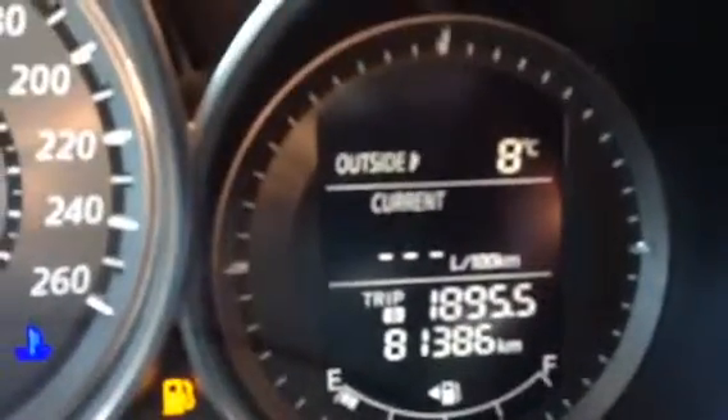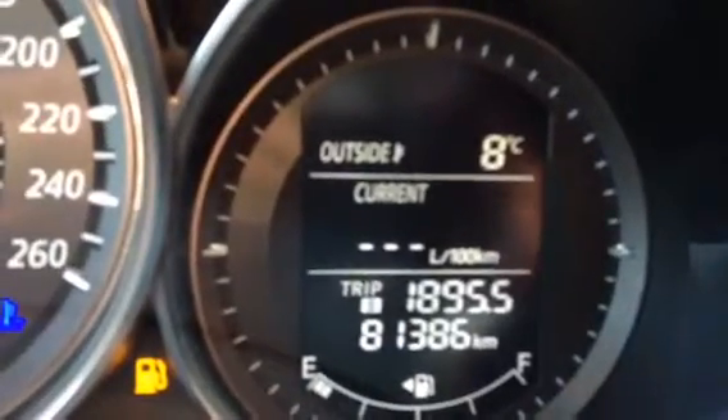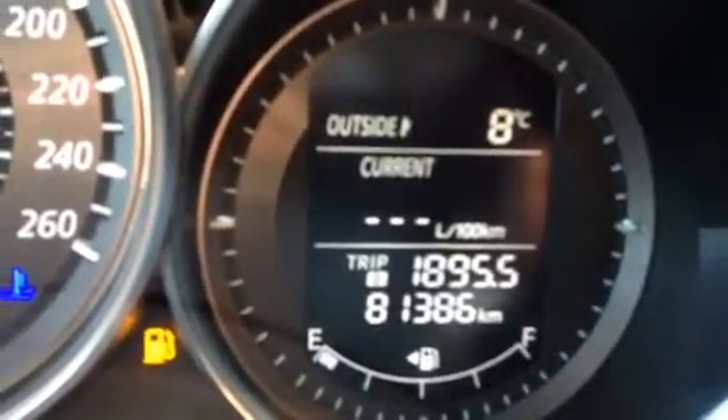As you can see here, you do have 81,386 kilometers to be exact. You know, you got a few years left in this, that's for sure — it's still very low kilometers.